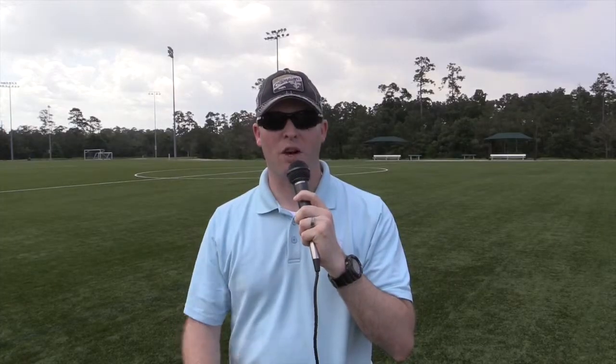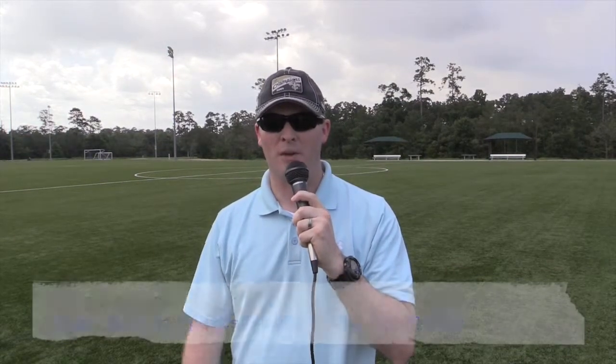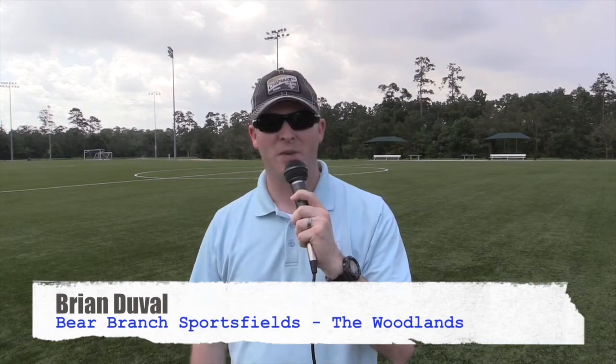That'll do it for our Soccer Fundamental Series. Big thanks to Simon Boddison and the Texas Rush Soccer Club for helping us out. Here for WallSports.com, I'm Brian Duvall.